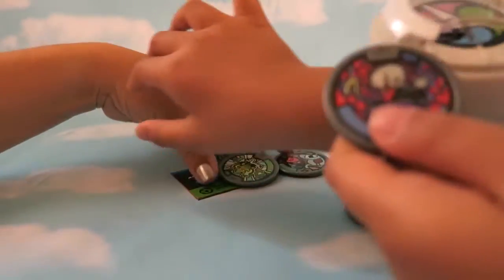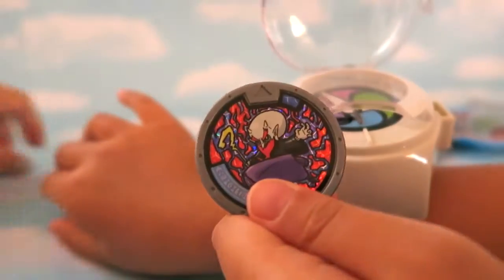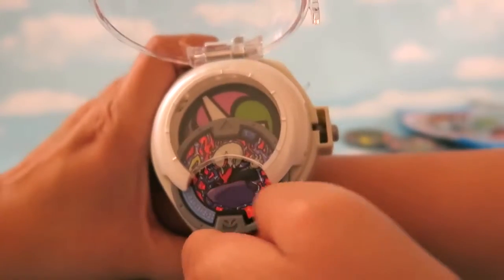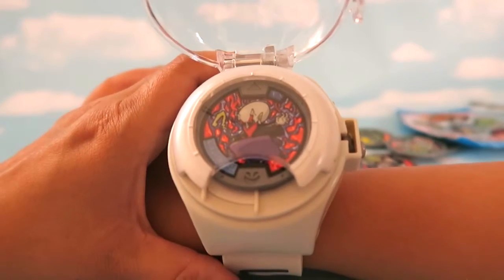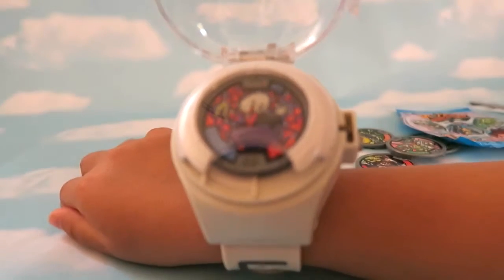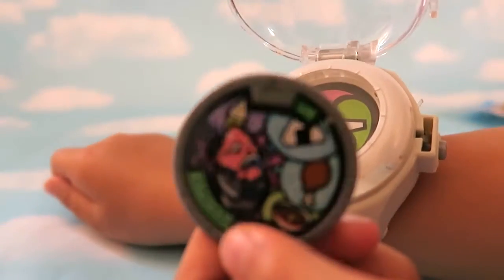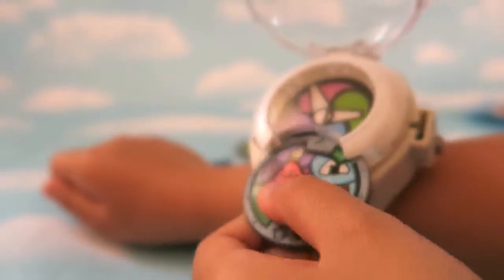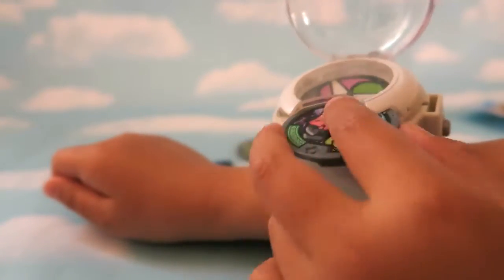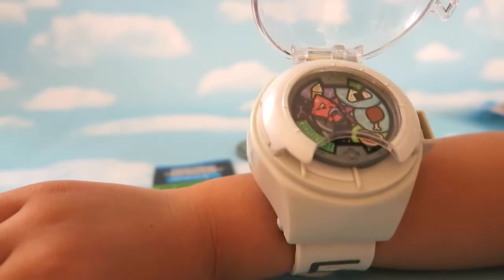Next she picks a Shady tribe medal. The watch announces 'You are summoning Shady!' She figured it out from the episode with Grumstitch, when he tries to save food but makes people really want a home meal. Then we try the Heartful tribe medal.